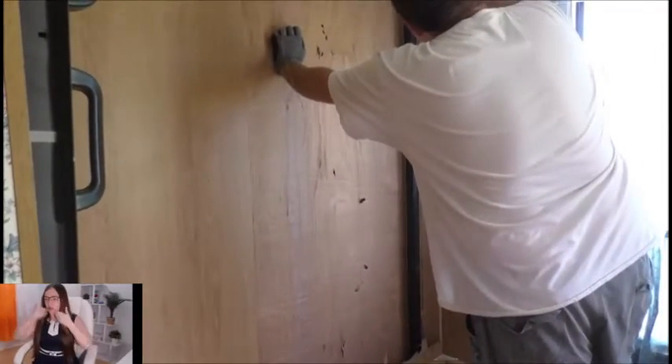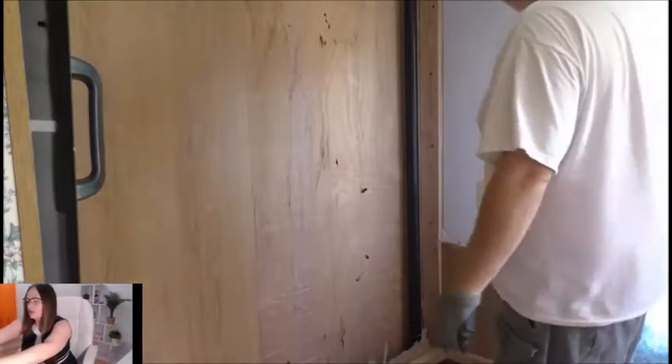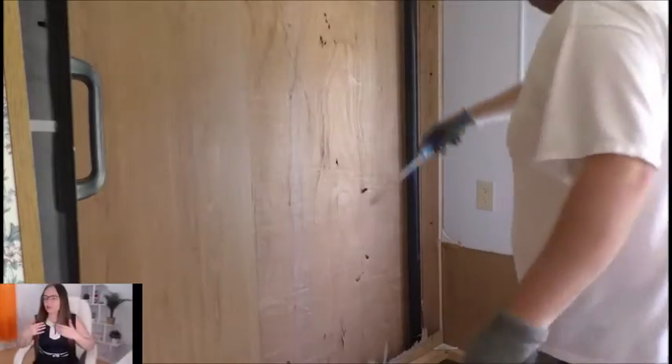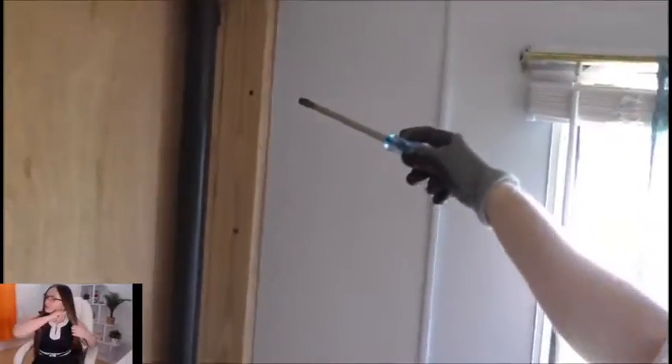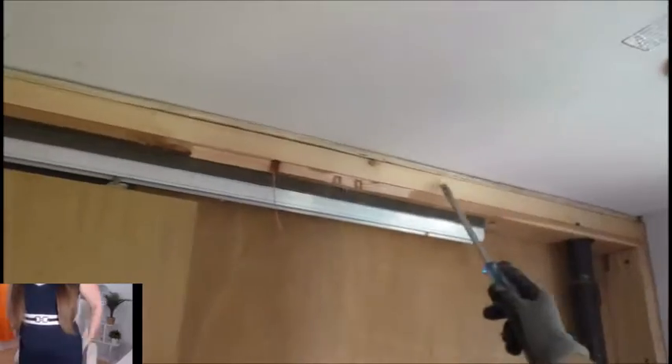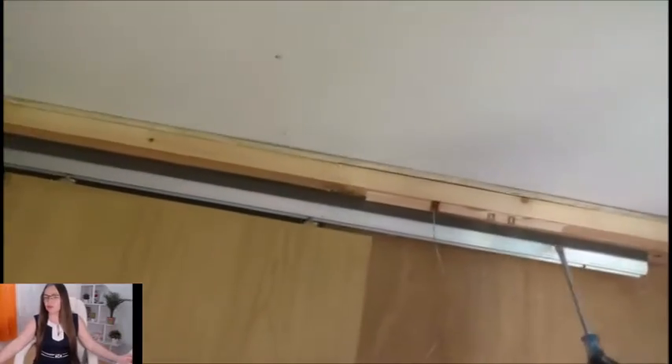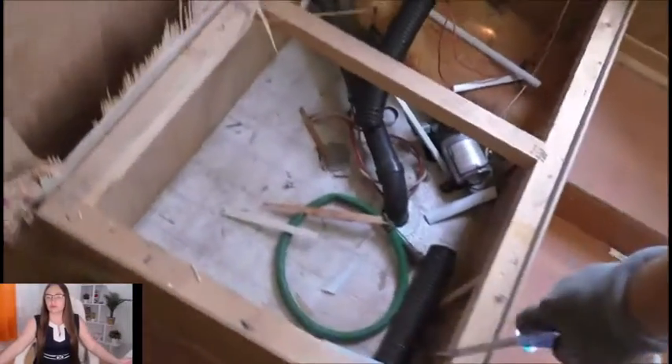It looks like this was screwed into the frame of the trailer, so we're going to keep this guy intact. This piece of wood looks like it's screwed right into the frame of the trailer, and this looks like it's a supporting beam of some sort. So all I'm going to do is take the sliding track off and hopefully get this door out of here, then try to get this section out. I think we're going to be good.